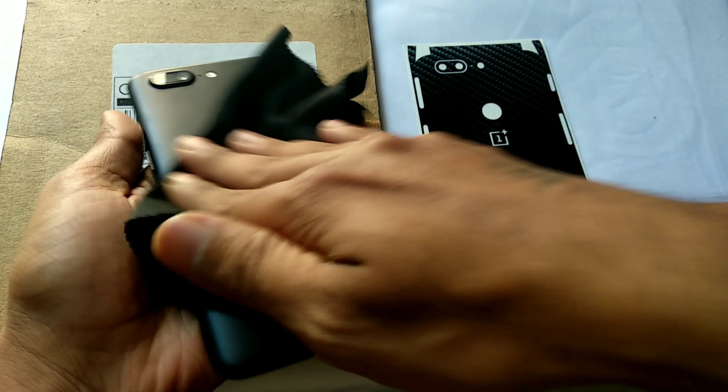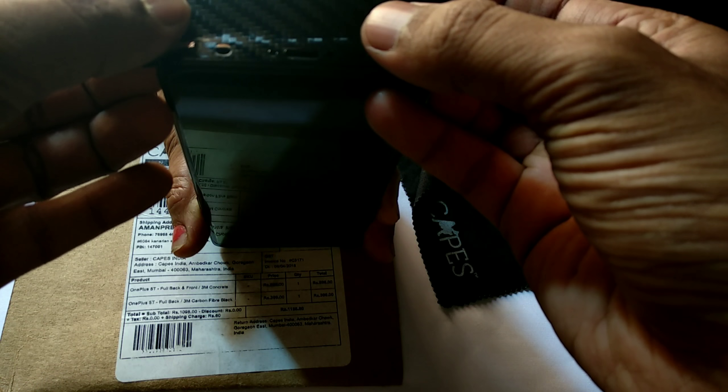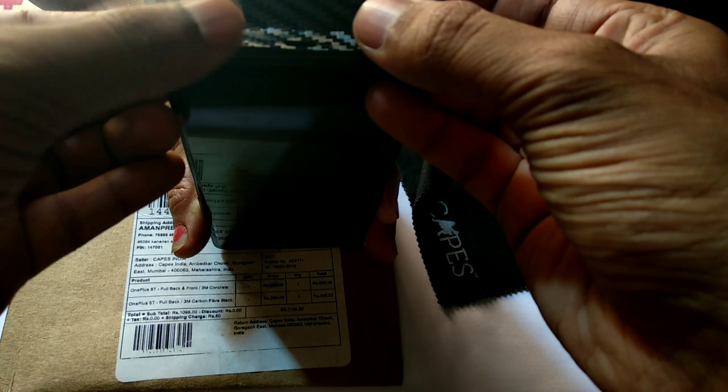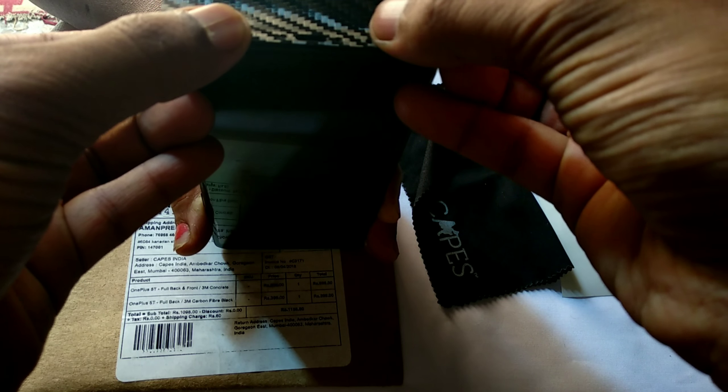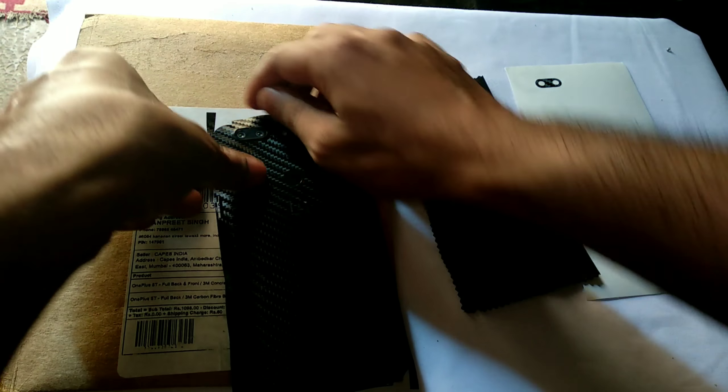First, clean the back panel of your device with the cloth. After that, remove the skin from the paper and put the bottom part of the skin onto the bottom part of the phone, aligning it with the exact cutout for the headphone jack and other holes. Apply it carefully, then apply the skin across the whole back of the phone, matching the back camera cutout exactly.